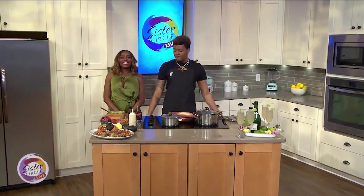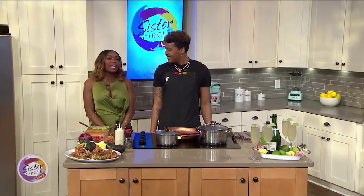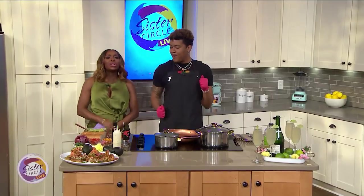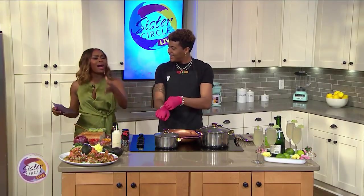Welcome back to Sister Circle Live. It's time now for a fresh and delicious recipe to get us through the mid-week hump. Our good friend Chef Cam is here and he's going to show us how to put a spin on the traditional avocado toast.